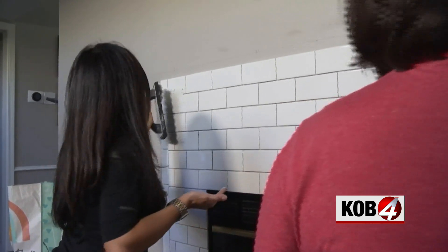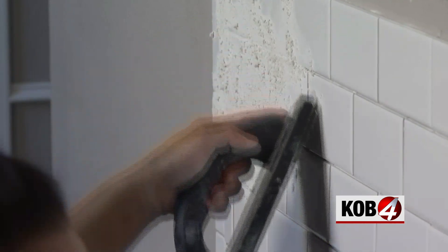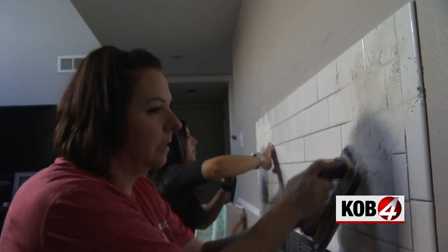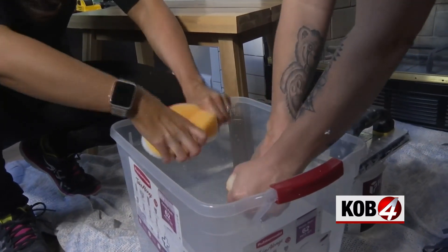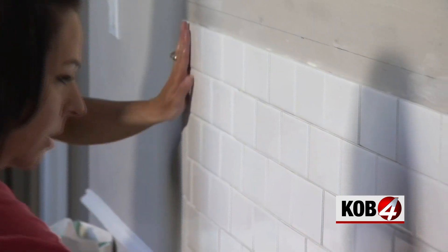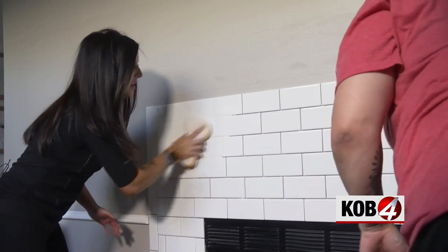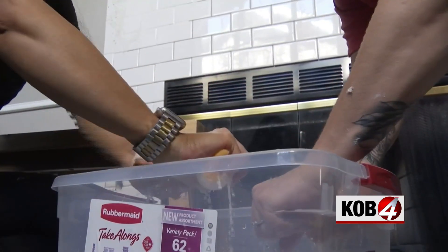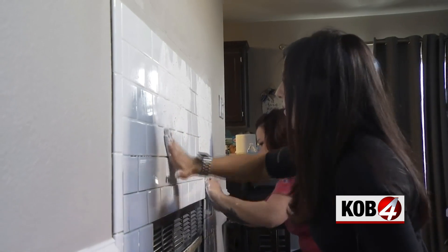Push the grout in all directions. After grouting a small area, you want to clean it off the tile before it dries too much. Get the sponge wet but then wring out most of it — you don't want to take off what's in the cracks, just what's on the tile. Use circular motions to wipe it off the front of the tile, then rinse and repeat over and over until the tiles are clean, then go back to grouting.